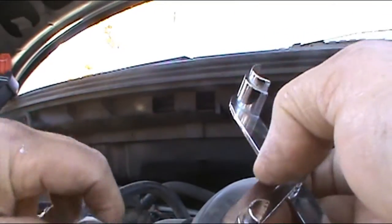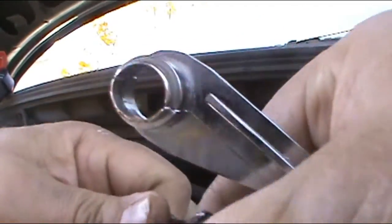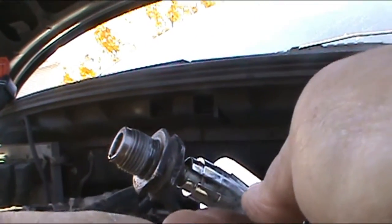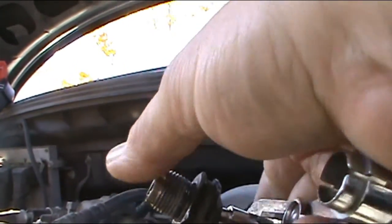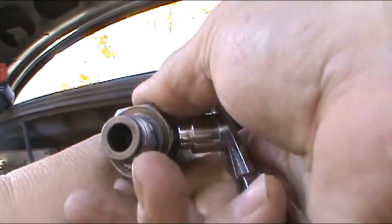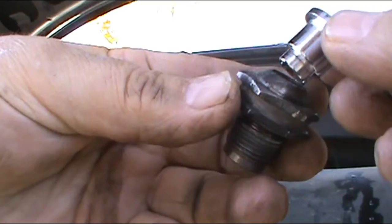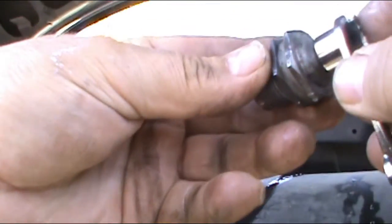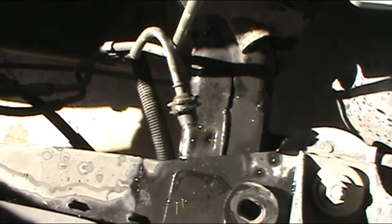I'll try to show you on the camera what you do: you put the tool like this, lock it in place, stick it in, and it comes out. What this tool does is it goes in here and opens up the ring and it pulls out. Same thing on the one on the bottom — you just snap it in and snap it out.